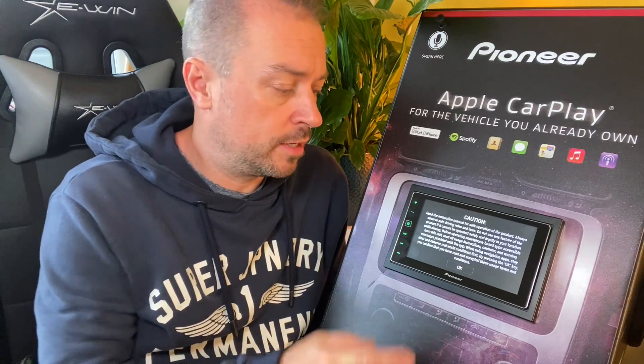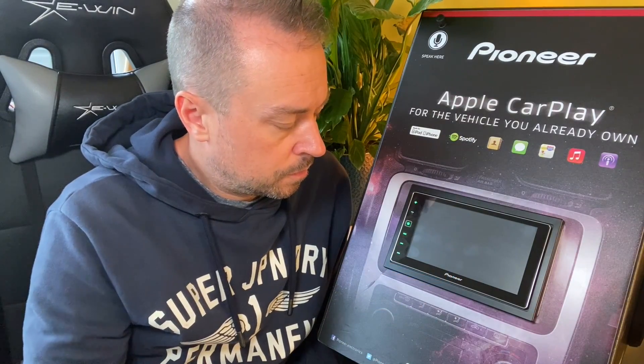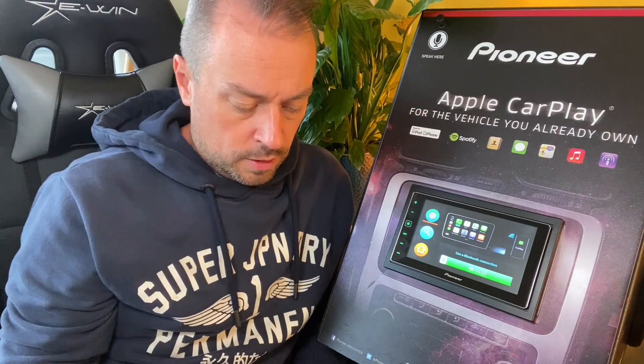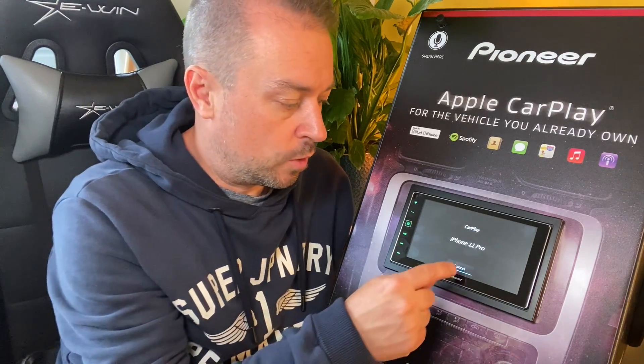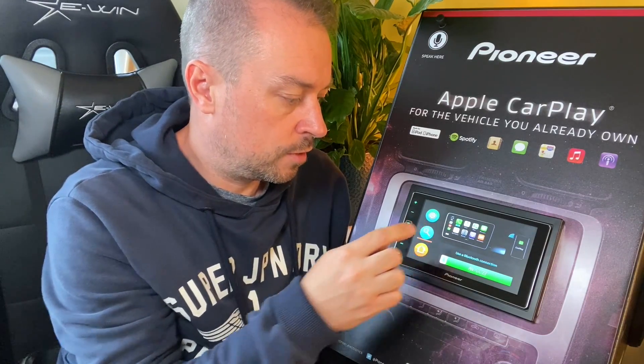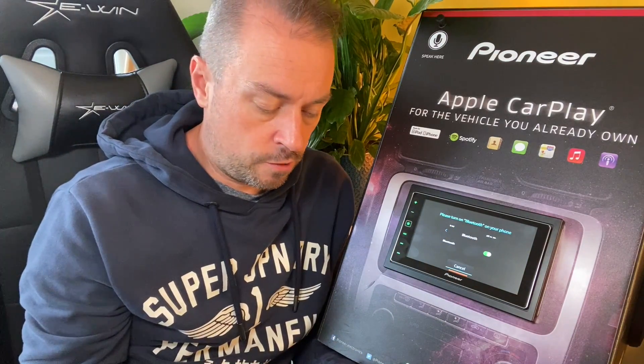We've plugged in the unit and immediately got the caution message you get when you first plug an iPhone into a CarPlay system. After going back to the main menu and jumping back into the device menu and going back to CarPlay, it enabled fine — so that's just a little niggle. I was going to cancel and connect to a different device.